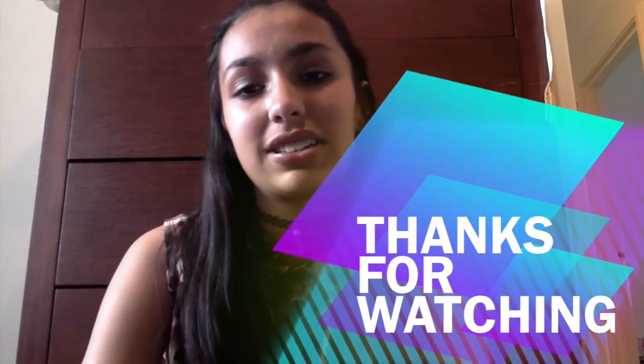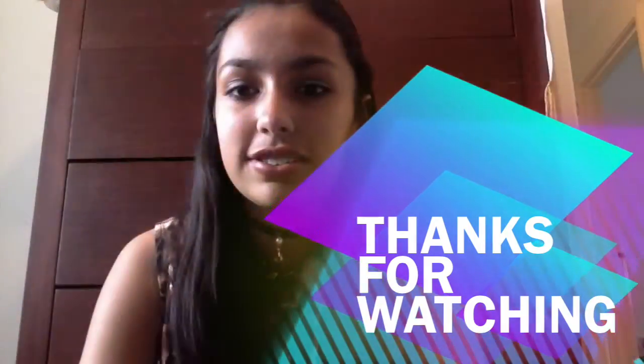Thanks for watching! I hope you enjoyed. Don't forget to subscribe, like, and comment on what videos you want.